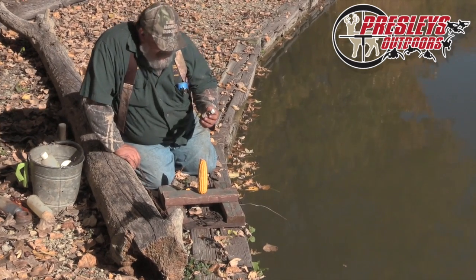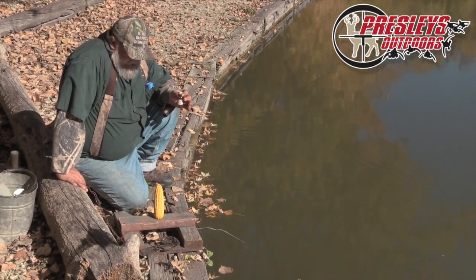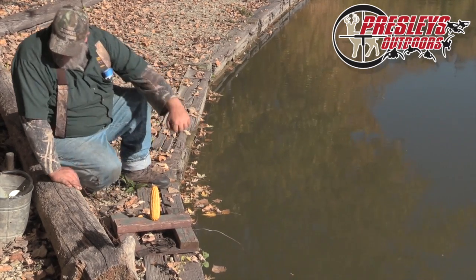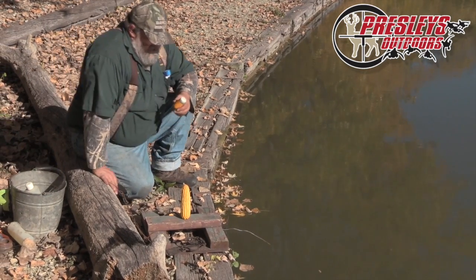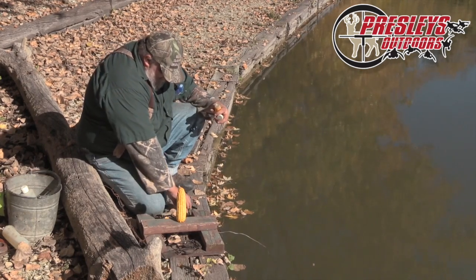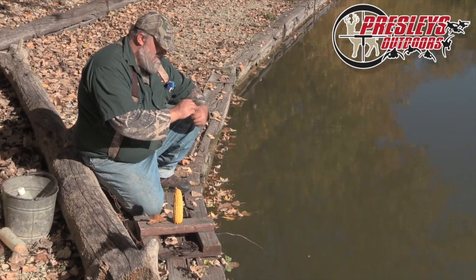Now I've got a little bit of anise. Anise is really a good thing to use, so I'm gonna put just a drop of it right on top of the corn here. Now I've got some muskrat lure. I'm gonna find me a stick and throw some of it right here just like that.